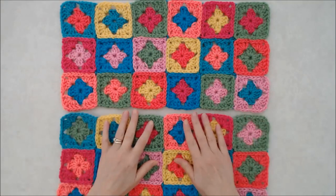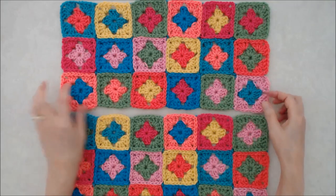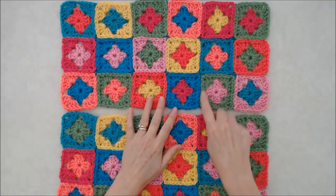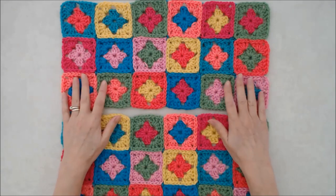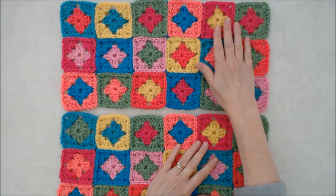Hi there, this is Patricia from PatriciaFenti.com and welcome to part 2 on how to crochet a granny square poncho for toddlers. In part 1 I showed you how to do a basic granny square, talked about color theory a bit, and we did 36 granny squares and put them into four blocks.